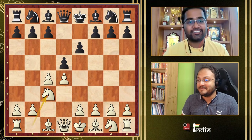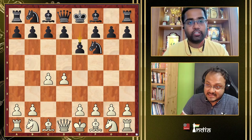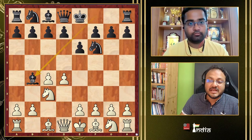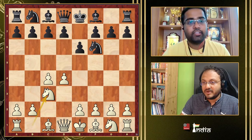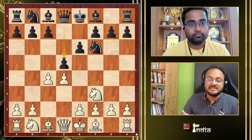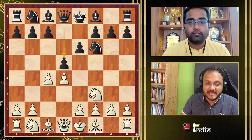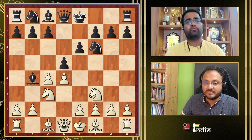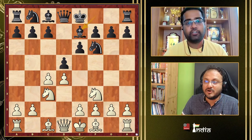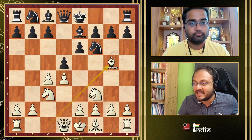If someone goes d4, Nf6, c4, e6, and you play Nc3, they will most likely play the Nimzo with Bb4. But if they play d5, they transpose into what the course covers. If you play Nf3 first, transpositions are not always possible — for instance after Nc3, Black can play dxc4 (Vienna), Bb4 (Ragozin), or c5 (Semi-Tarrasch). But if Black plays Be7, we are in the course lines.